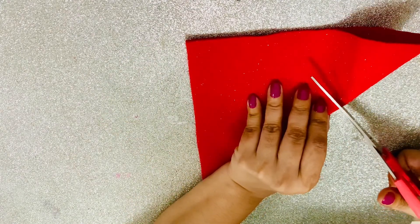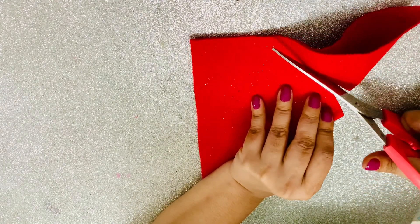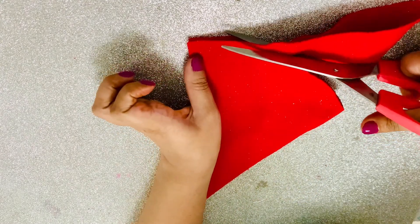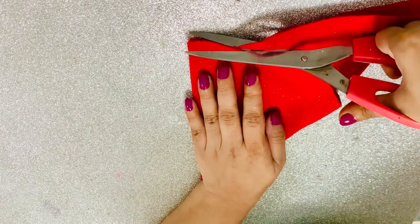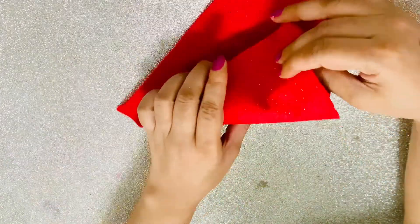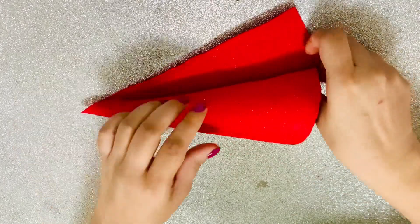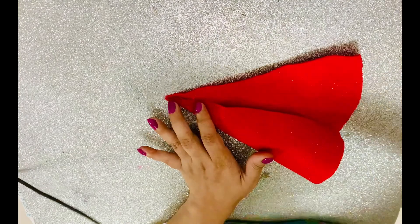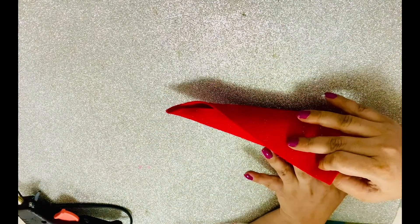Moving on to my second DIY — I wanted to create a gnome out of a Christmas tree. I took felt fabric in a square shape, folded it, and cut off the rounded side. Then I made a little cone shape by folding the two ends together and gluing with hot glue. This forms the cap of the gnome — I'll show you in a moment how it all comes together!